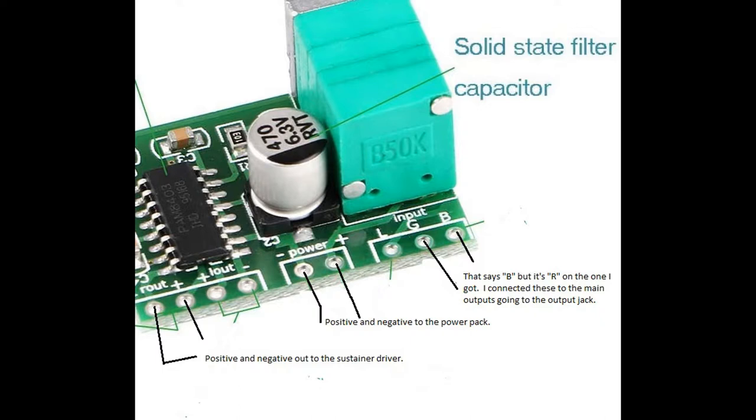Here you can see how I wired this up. I only use the right channel, so R-out positive and minus — both of those go to the positive and minus on the sustainer driver that I made. Power plus and minus obviously goes to the battery pack, which is a 5 volt pack — technically 4.5 volts from three triple-A batteries. Then the input ground — and I know it says 'B' there but on the actual unit I got it said 'R' because that's the right channel, must have been a misprint. Those just go straight to the lugs on the volume control, or you can tap them right into the positive and negative going to the input jack on the guitar, because you take the main signal line right out of that and send it to the sustainer driver. That's how the circuit works — pretty easy circuit, honestly, not much to it.